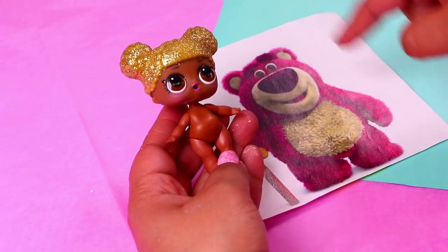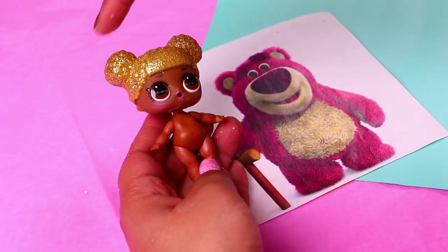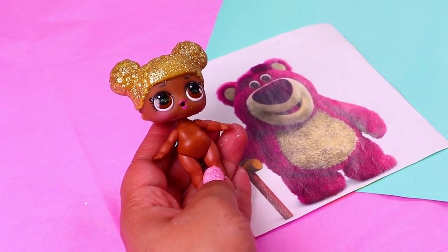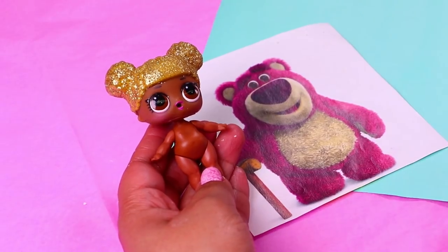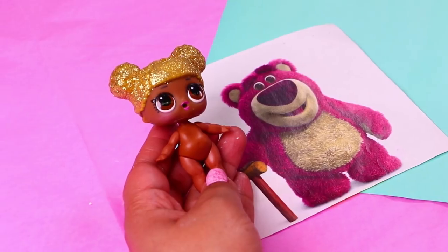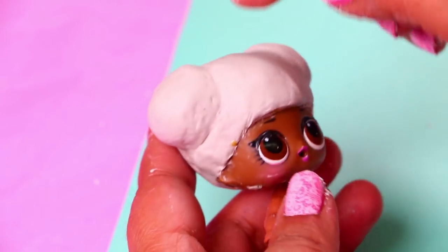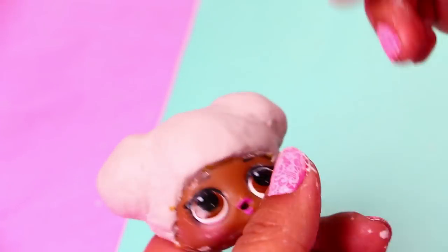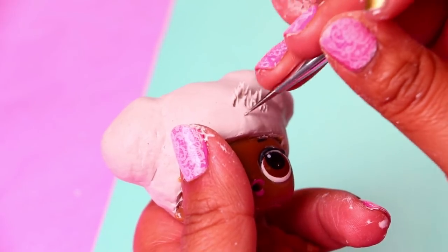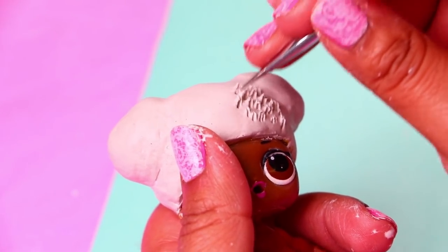The next transformation is going to be Lotso. We picked this LOL surprise doll especially for him because the hairstyle is going to be useful to do the ears of Lotso. The first thing we're going to do is cover all the body of our LOL doll with clay so we can create the super furry texture of Lotso's body. We began by covering all the original hair of our doll with clay. Now before the clay dries we're going to use this modeling tool to create the plush texture of Lotso. We decided not to cover the face of our doll so it can look like she's wearing a Lotso costume.